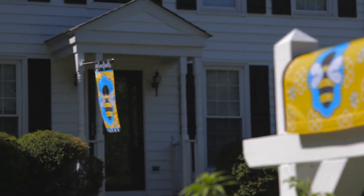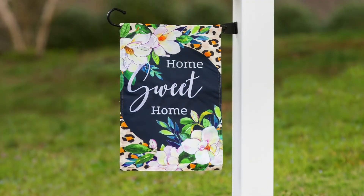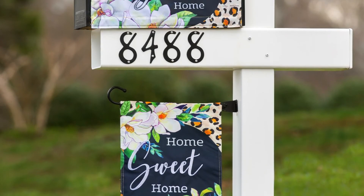Speaking of flags, each of our mailbox covers can be paired with a matching flag in house size or garden size for maximum curb appeal.